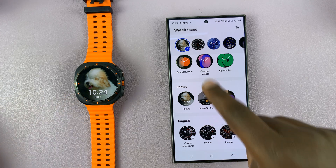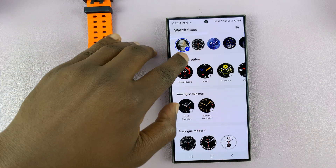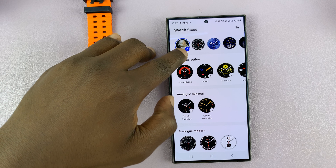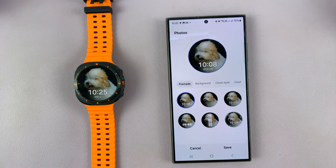Now being our watch face, it's been added to the top list, and all you have to do with that watch face selected is tap on the little pen icon to edit that particular watch face.